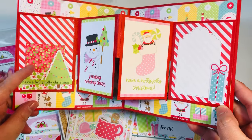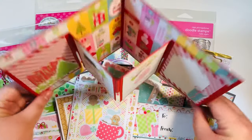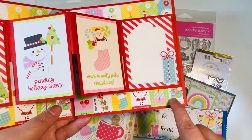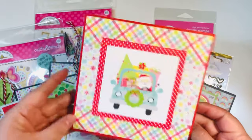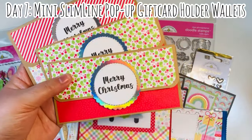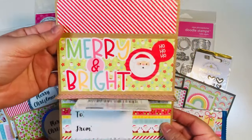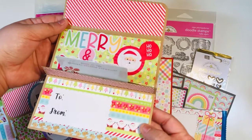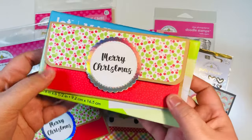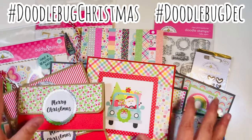Day six was a six-by-six pop-up gift card holder — this was one of the classes I taught at our in-person event earlier this month. They stand really well, you can put a gift card in, you can write a message — they're super fun. I brought in the tag paper on this one, which was a little out of my comfort zone, but it turned out okay. Day seven was mini slimline pop-up gift card holders — you open it and the gift card pops up. It also fits in the same envelopes, three and five-eighths by six and a half, from Dollar Tree.